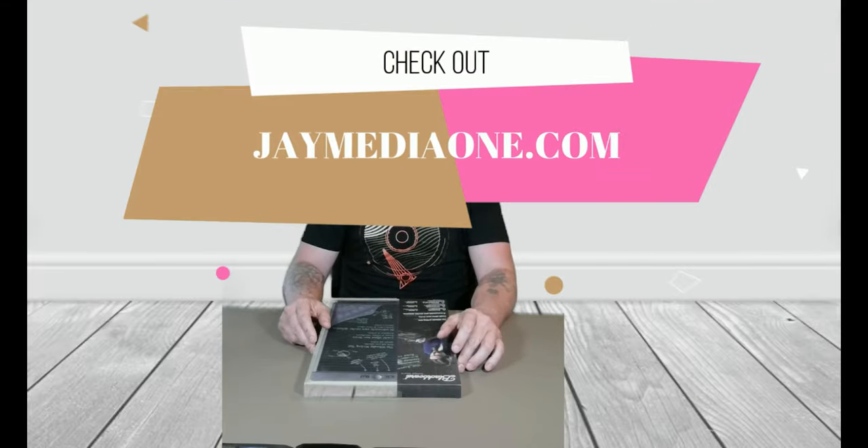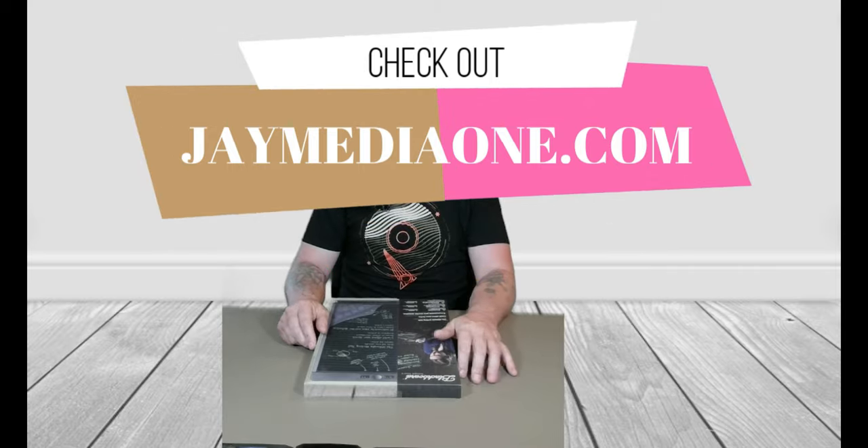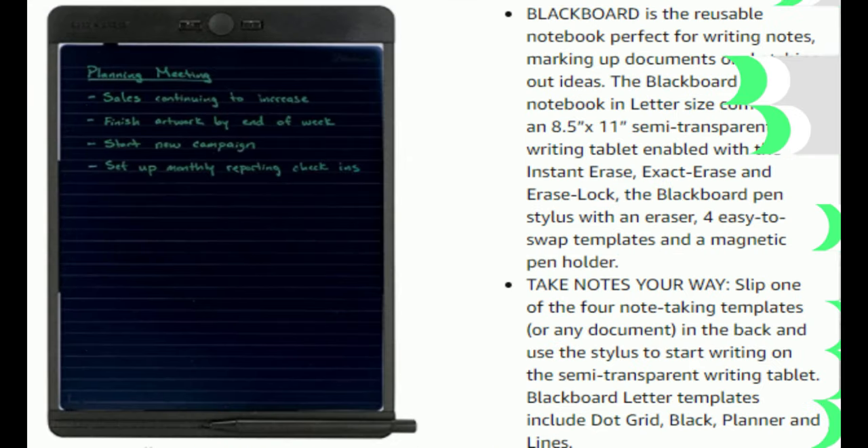What's up guys, this is Jay here with JayMediaOne and today we are out for another product tech review, cool gadget review. Today we got the Blackboard.